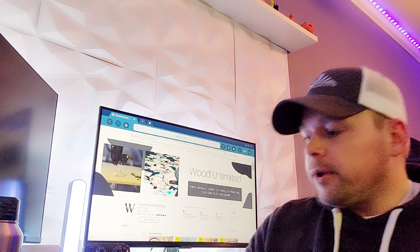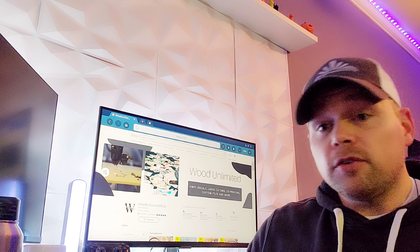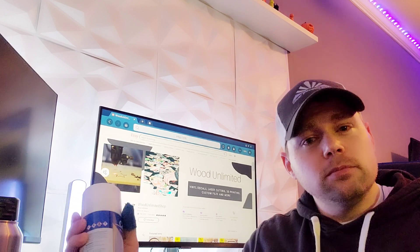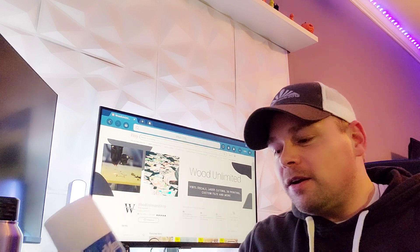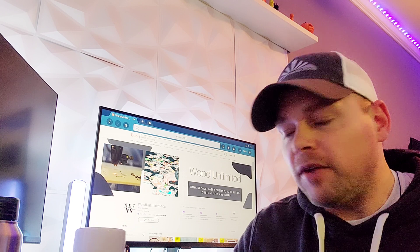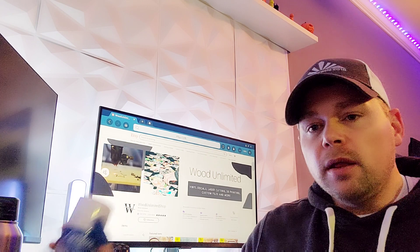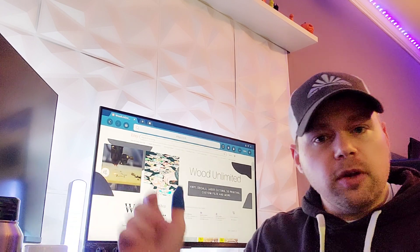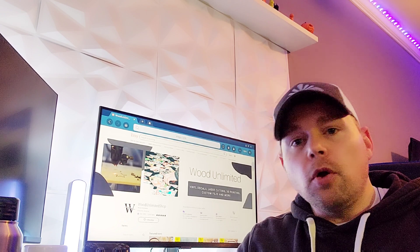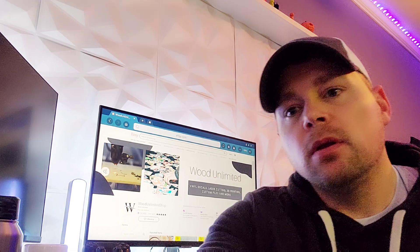This is a 12 ounce can and I paid somewhere in the ballpark of a hundred dollars for it. I don't use it very much so the stuff can be pricey. But if you look at how many uses you can get out of one can, it's actually quite a bit, so the cost per unit is probably extremely low. I would imagine you can probably do a hundred to two hundred items out of one can. They also sell it in a smaller can, so if you're just trying to get your feet wet you probably have a twenty or thirty dollar investment to do some experimentation.